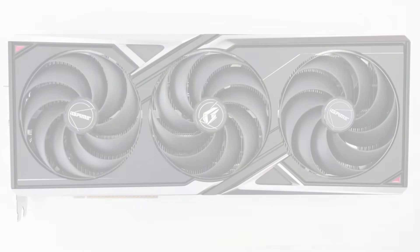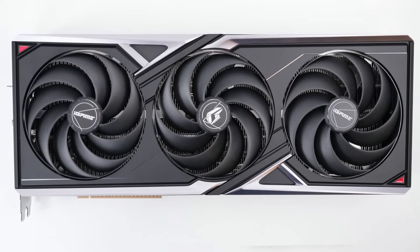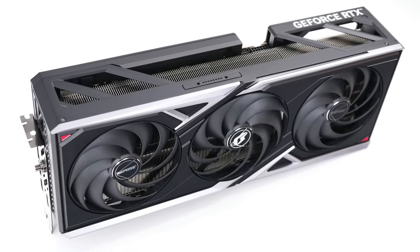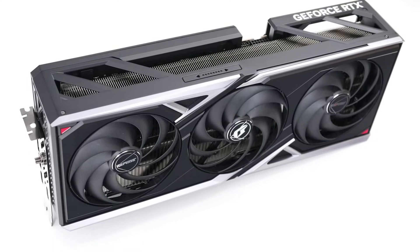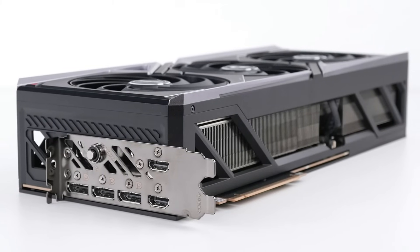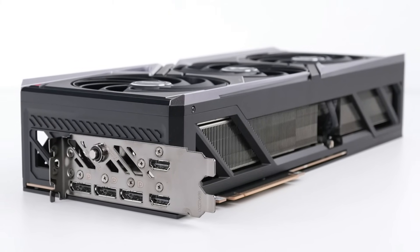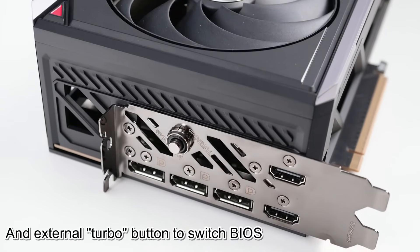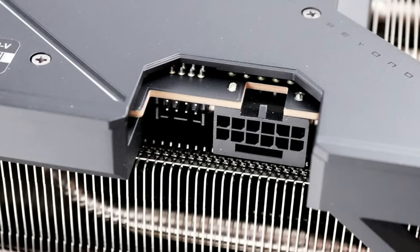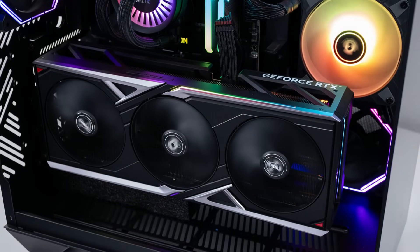Next up is the Colorful GeForce RTX 5080 Vulcan OC. This is one of the larger cards in the test, measuring 36cm long, 15cm high, and tipping the scales at 2,796 grams — more than double the weight of the GALAX. For that extra weight, you do get an extra HDMI port, a header for controlling your RGB lights, and a much more subtle RGB implementation.